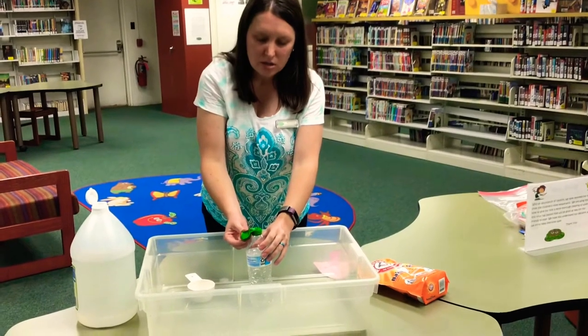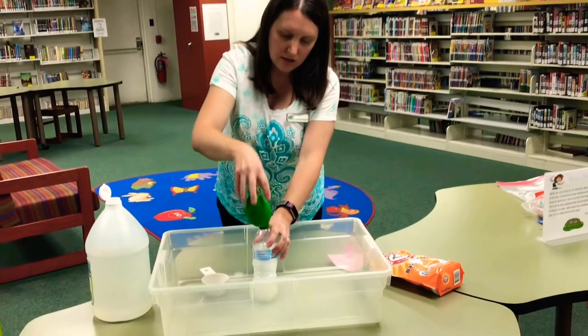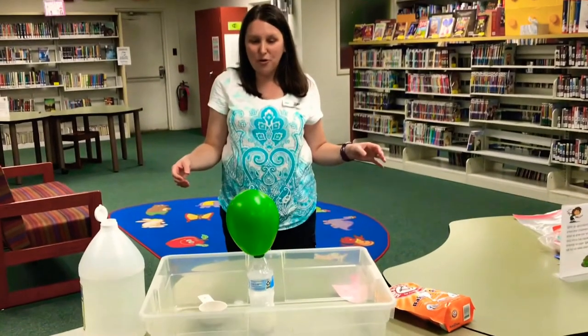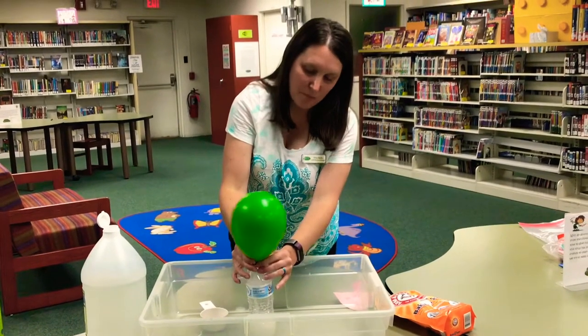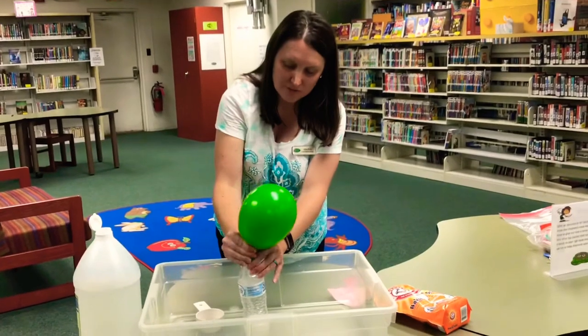Now I'm going to dump the baking soda into the bottle. And hopefully the carbon dioxide is going to fill up the balloon and blow it up for me. It's working — do you see that? I bet if I put a little more baking soda in and some more vinegar, it might get even bigger, but that's the perfect size for me for now.